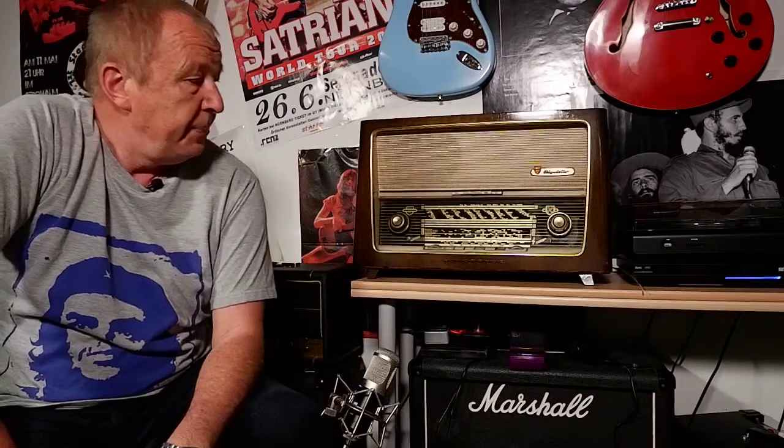Hello everybody, welcome back to a new special tutorial. Today I want to show you how to play an electric guitar over an old tube radio. I got this radio in 1969 or 1970 — I remember well, it was just before we won the European Championship in 1972. At that time, it was fashionable to buy new transistor radios, so people threw away the old ones. This radio was made in 1952 and still works.